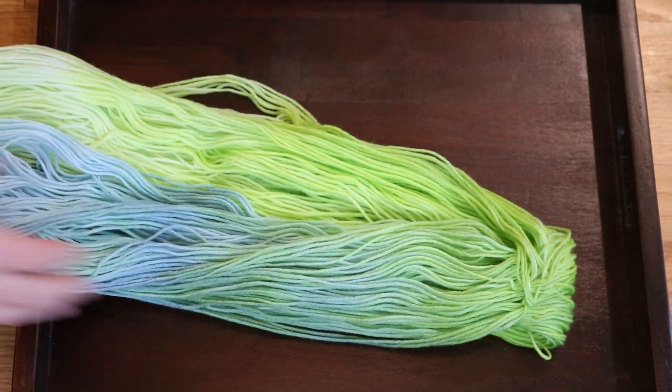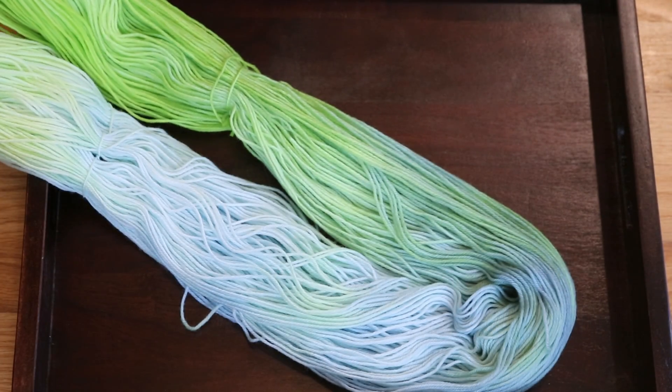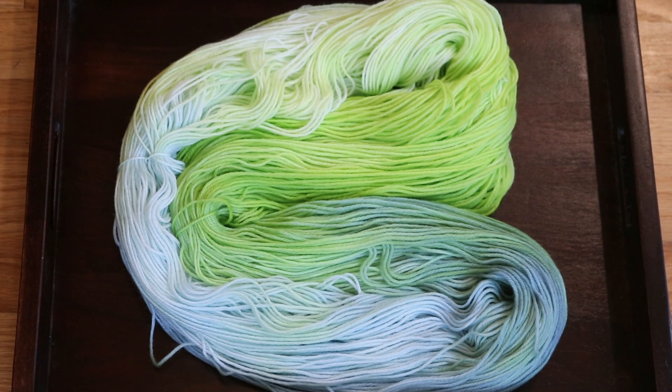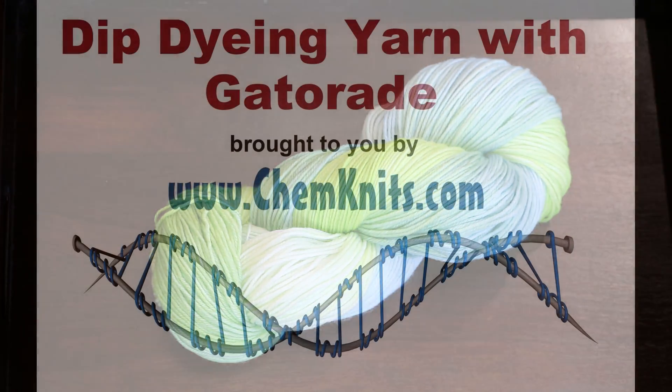It was a lot of fun to dip dye the yarn starting with one end and then rotating it 90 degrees to start dip dyeing with the other, and I think that the resulting yarn is just absolutely beautiful. Thank you so much for joining me to dye yarn with Gatorade. If you like the ChemKnits yarn dyeing videos, please check out the Dye Pot Weekly Kickstarter campaign where you can contribute to support the materials and equipment needed for more exciting dyeing videos. Thank you so much for all of your support — happy dyeing!